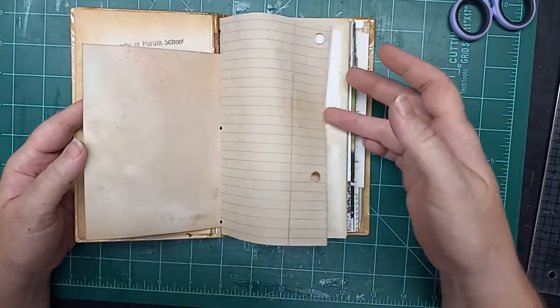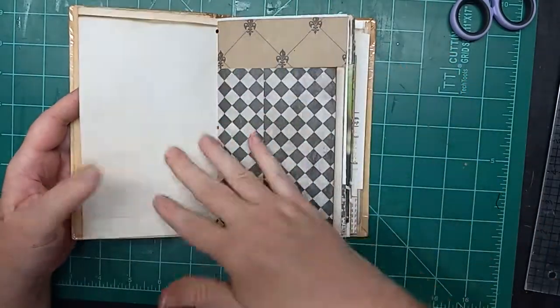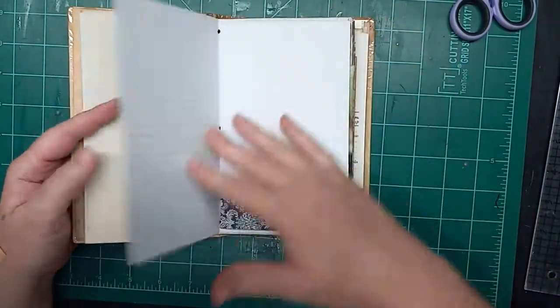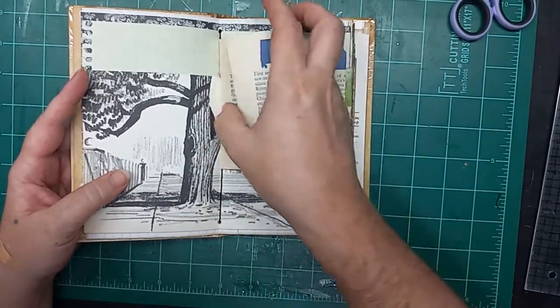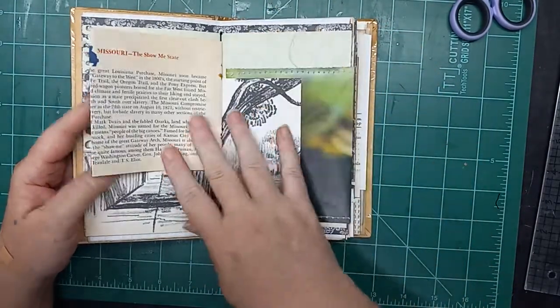We're going to just do a quick flip through. This one is not very decorated yet, but there will be a paper pack that comes with it with all kinds of different coordinating papers to add in, as well as die cuts and some stickers and things like that for playing in it.